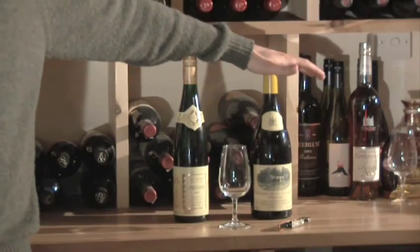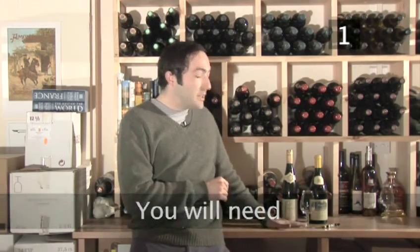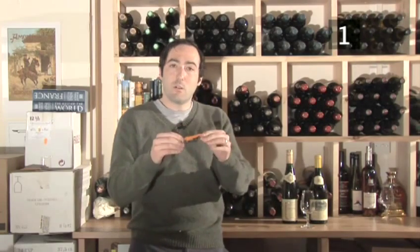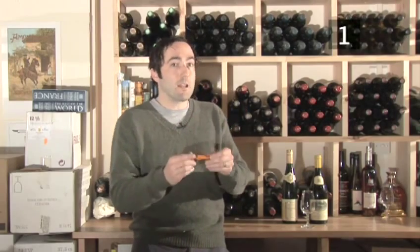Hello and welcome to Video Jug. I'm Jacob and I'm at Planet of the Grapes wine shop in London and we're going to go over how to serve white wine. Here we have two examples of different white wines — a screw cap and also a cork. To open these wines you will need the wine, a glass to serve it in, and a corkscrew, preferably one that has a foil cutter, although you could buy a foil cutter separately.